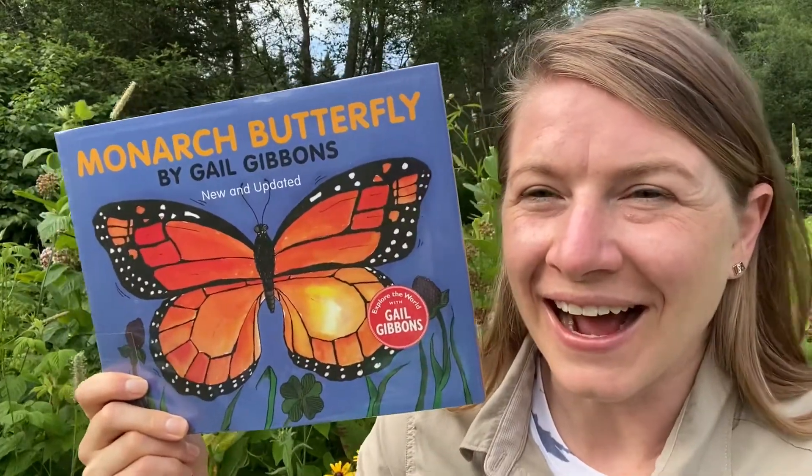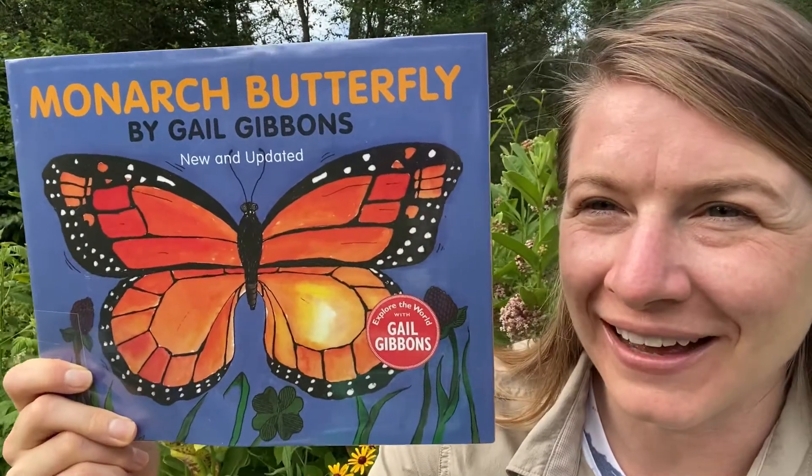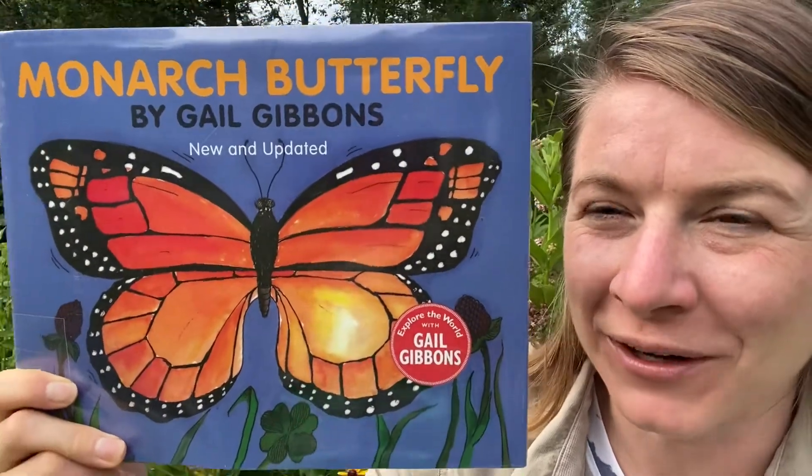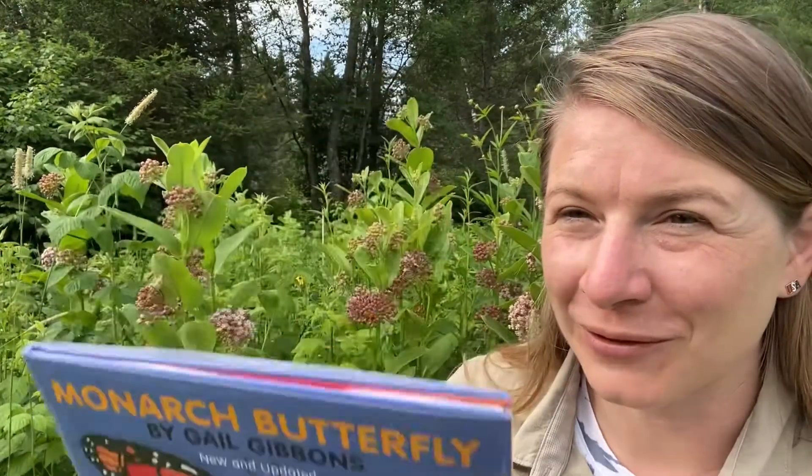Hey friends, it's Dana here. I have a fun book for you all about monarch butterflies. And we're going to learn all about their life cycle, which is super fun. We are lucky here in northern Wisconsin to be part of their life cycle.